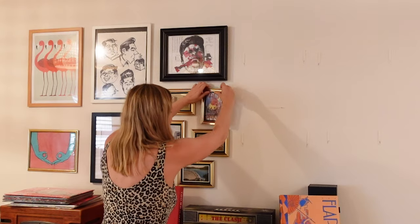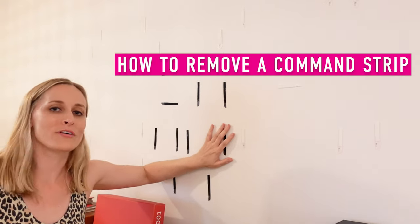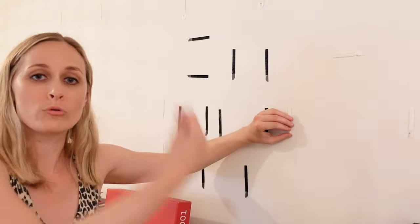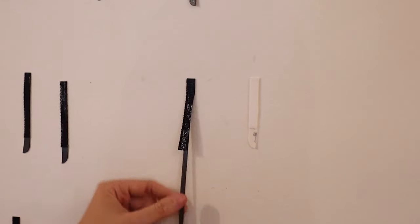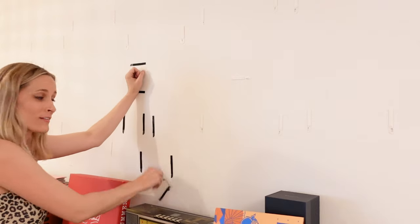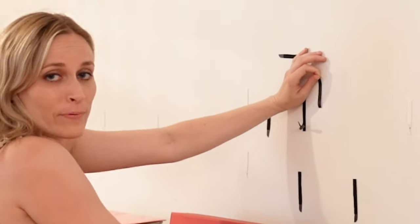Luckily, I used all command strips for this. Hi, welcome to How to Remove a Command Strip Properly with me, Katie. Do not pull out, pull down. All you need to do is pull down, and you'll see that it's actually coming apart and out from that. Pull and snap! Pull and snap! And snap! It's a command strip monster. But they're all off the wall.